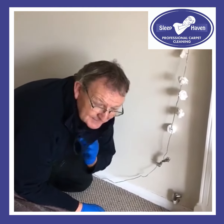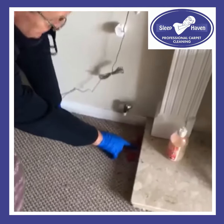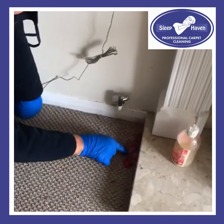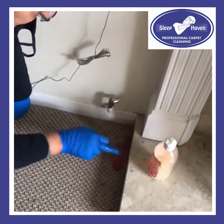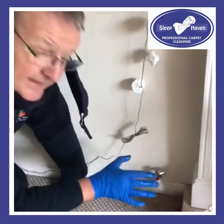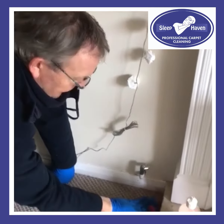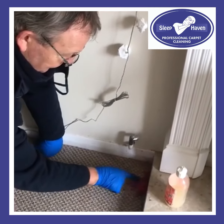Hi, this is Richard from Sleephaven, just taking my mask off. We're just dealing with some candle wax and there's a large, large portion of candle wax here. So to try and get rid of it, what we're going to do is put some solution on — it's not going to get rid of it straight away, but it will just break out the hardness of the wax and then we break it down in layers. They've got a nice pink or red candle and it's absolutely gone down — there's heaps of it.